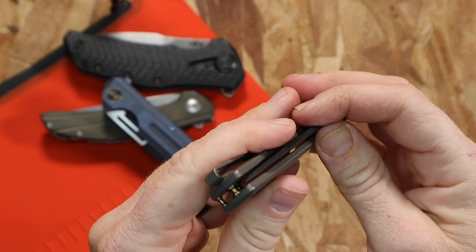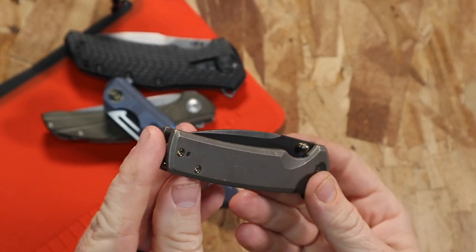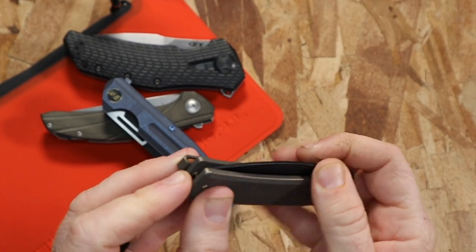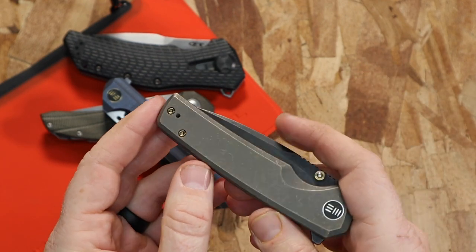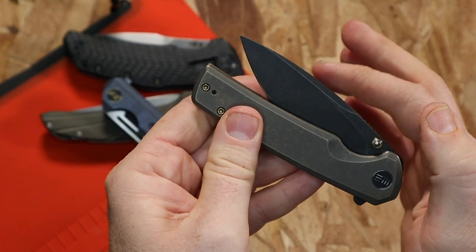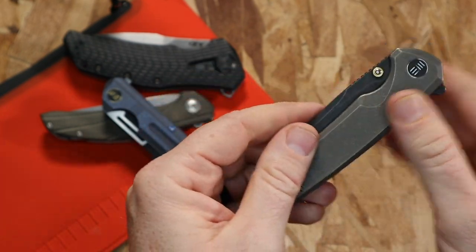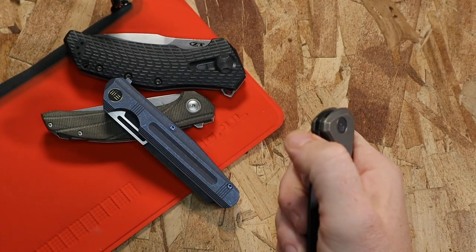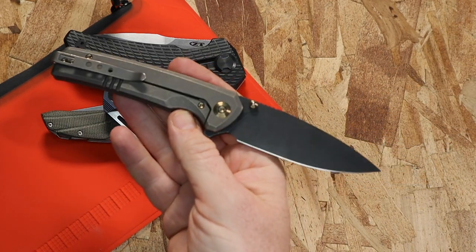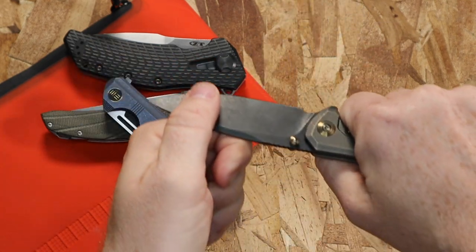I just spent $300 on a Spyderco recently and the detent was so bad that over the course of two days the blade was coming out and could have nicked me — had to return it, very depressing. On the Subjugator, that detent buries the blade in there nicely. It's not so strong that it's hard to engage, but it makes it very easy to flip open and deploy.